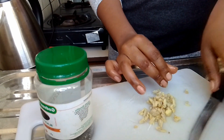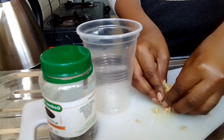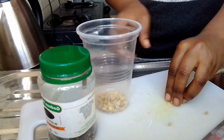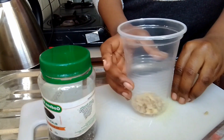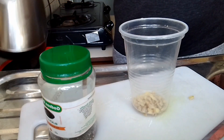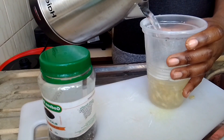Make sure you chop everything nicely. I went on and took a plastic cup and added my ginger in it. Beside me I took the boiling water I was boiling in a jug and added it into the cup.